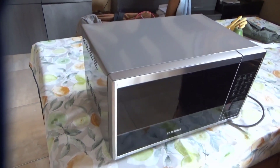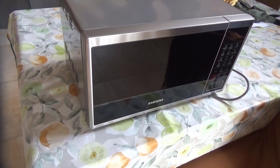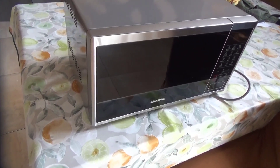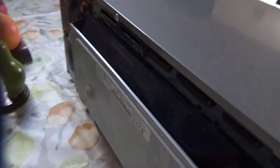Good morning, friends of the Jose Manuel LH Garage channel. Our home microwave has broken down. Everything works but it doesn't heat up. In other words, the lights turn on, the plate spins, and so on, but it doesn't heat up. This particular microwave is a Samsung model, the model you see here is MG23J5133A.